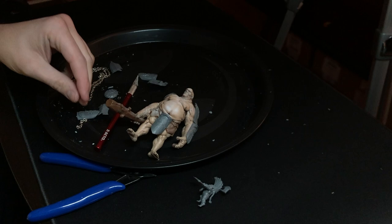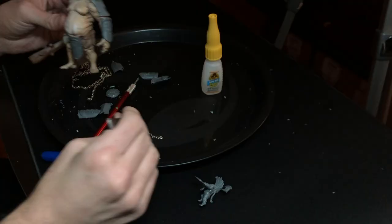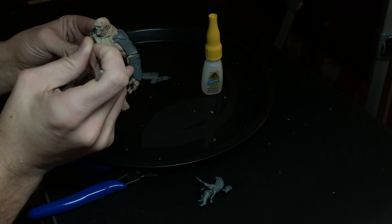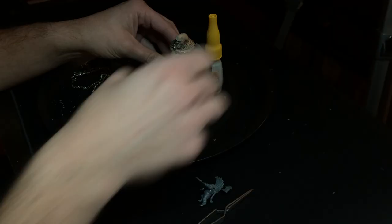I also had some chains from one of my brother's old toys — this McFarlane cybernetic gorilla. My son had been playing with it and I decided the chains were too dangerous for the toy, so I figured I'd repurpose them later. It wasn't long after that that I realized they would be perfect for this project. Here you see me clipping them and figuring out where they should go.